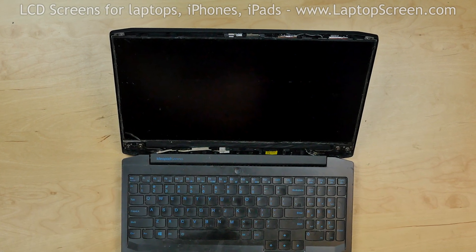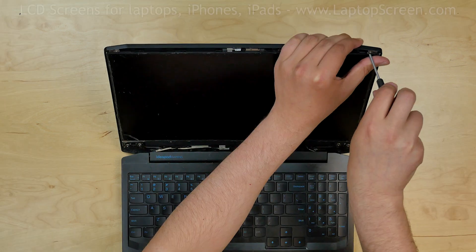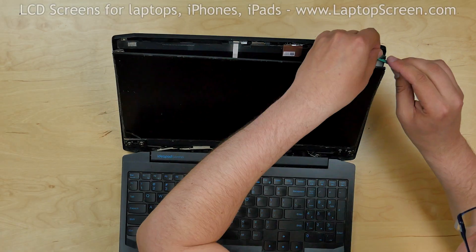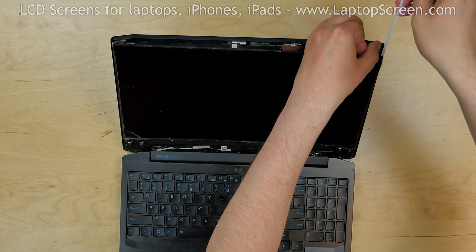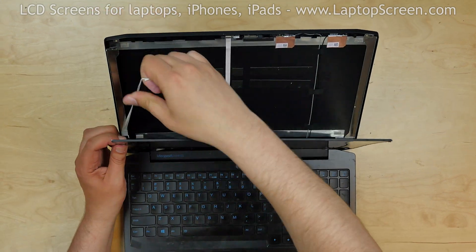The LCD is attached with adhesive to metal rails on the sides. In order to get access to the adhesive we need to loosen the rails first. Remove two Phillips screws from the two top corners. Then, using a plastic pick and fingers, remove the adhesive strips to separate the LCD from the rails and the back cover. Place the screen on the keyboard.